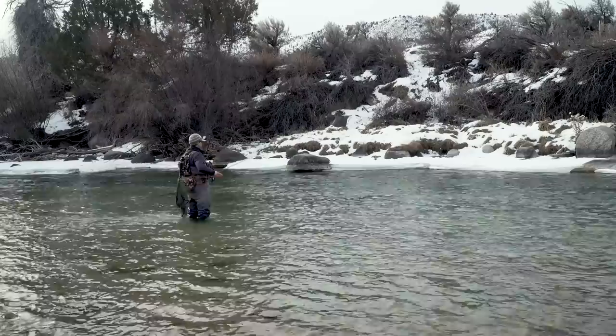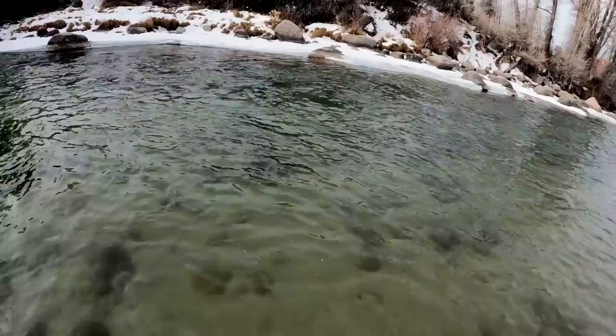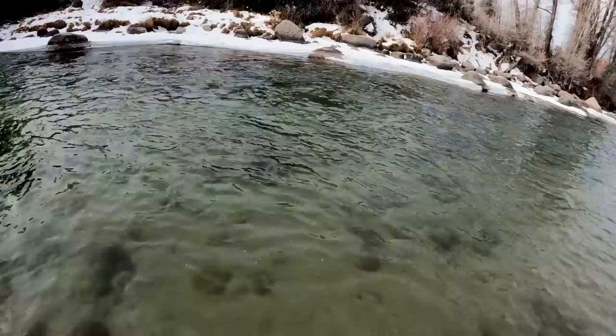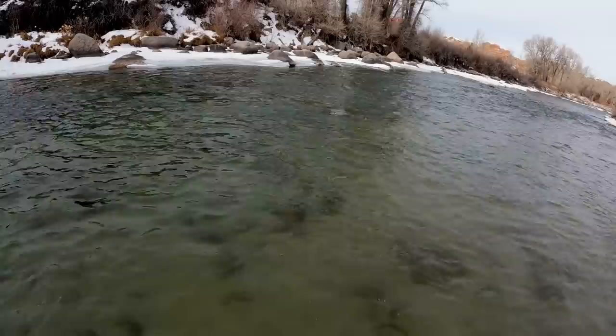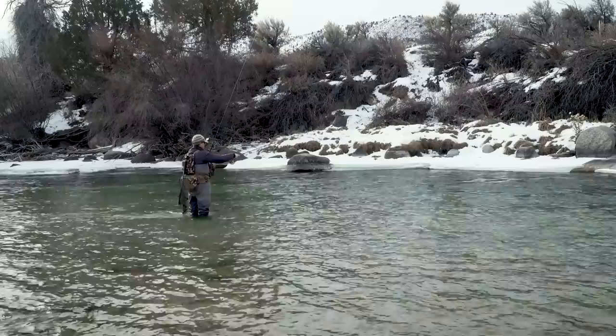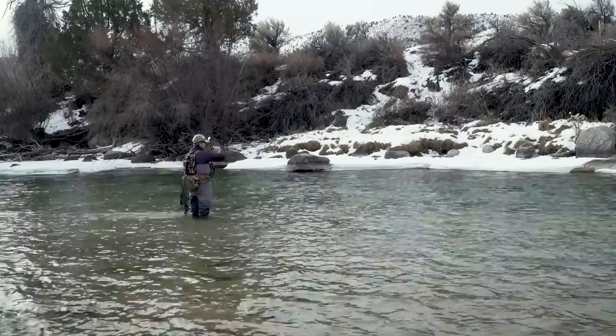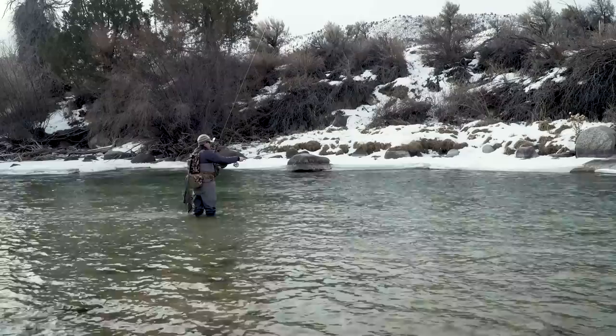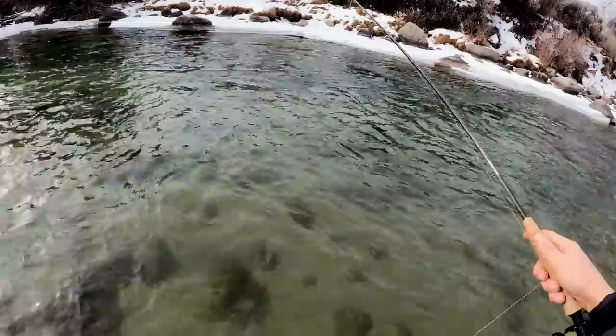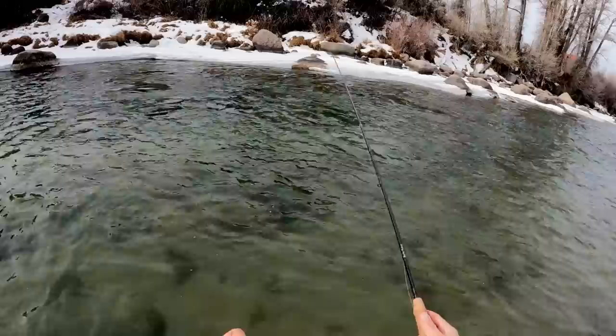I just fished the bottom end of this pool, which had the best-looking winter water — slower and deeper than where I'm at right now. One of the joys of filming by yourself is I went back and checked my camera on the bank and all the footage was out of frame, so all I got was GoPro stuff. We're going to give this middle part of the pool a try now. It's almost transitioning into a run here — quite a bit faster water than what I just caught those fish out of. Still has some depth in the center, and there are a couple of boulders on the upstream side that have scoured out a little depression. I'm hoping the bottom of the river is slow enough compared to the surface that fish are still in it.